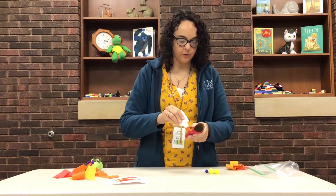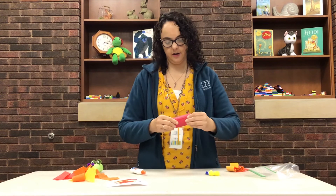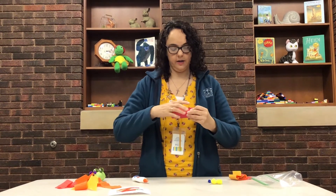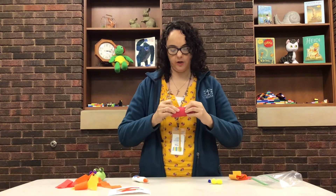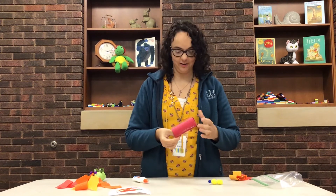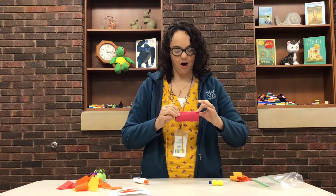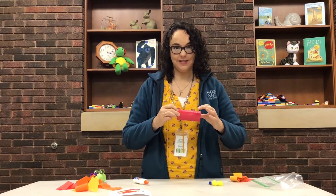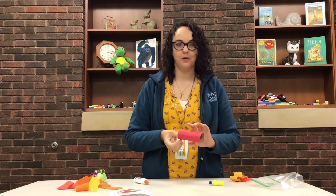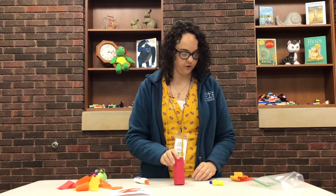This year's summer reading theme is Fairy Tales and the slogan is 'Imagine Your Story,' which I think is a fun theme — I love fairy tales. You guys will have to tune into my story time video on Wednesday to see what book I'm going to be reading about a dragon. So once you have that wrap done, that's your snout of your dragon.